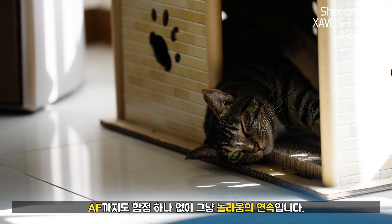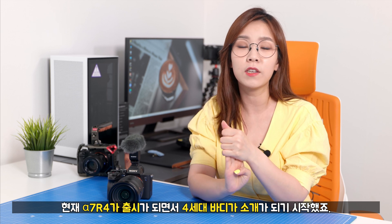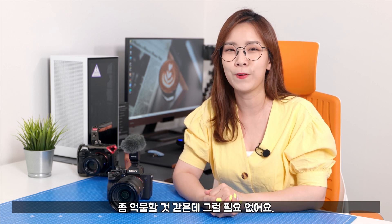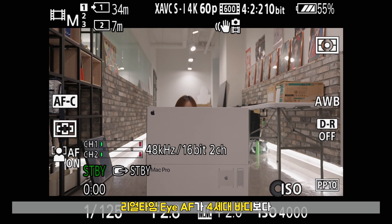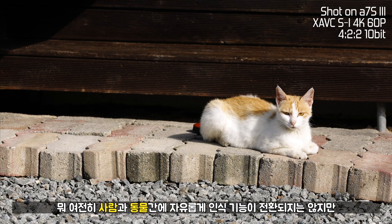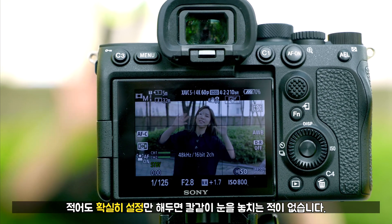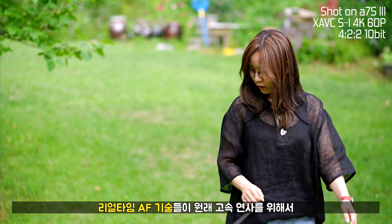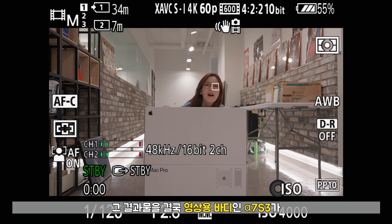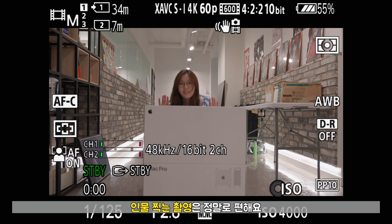AF까지도 함정 하나 없이 그냥 놀라움의 연속입니다. 현재 알파 7R4가 출시되면서 4세대 바디가 소개됐지만, 알파 7S3는 3세대 바디임에도 리얼타임 AF가 4세대 바디보다 오히려 더 좋아졌습니다. 영상에서는 이게 최고예요. 여전히 사람과 동물 간에 자유롭게 인식 기능이 전환되지는 않지만, 확실히 설정만 해두면 칼같이 눈을 놓치는 적이 없습니다. 인물 찍는 작업은 정말로 편해요. 진짜로. 최고.